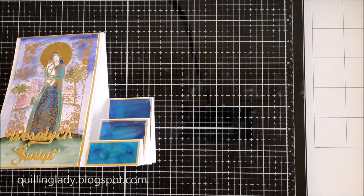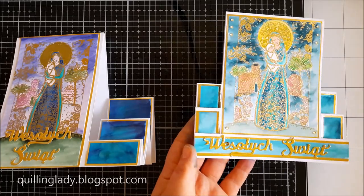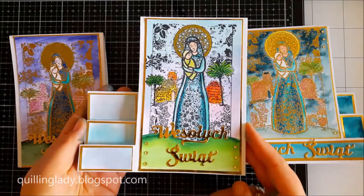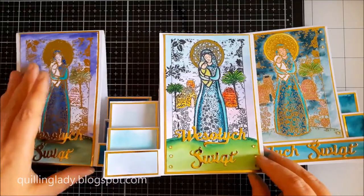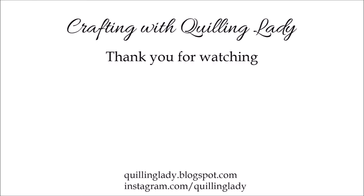Here you can see all three cards I created. I really wonder which one you like the most — would you rather use aqua pens or sparkle pens for your Christmas cards? I really hope you enjoyed this video and I'm so glad you stayed with me. I really hope you learned something new and you will give this card a go. Thank you so much for watching, have a wonderful day and happy crafting, bye!